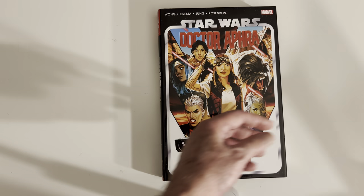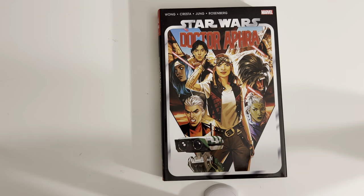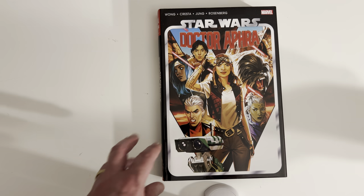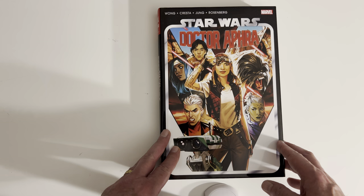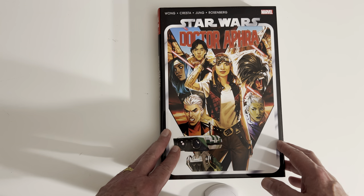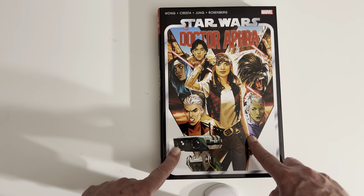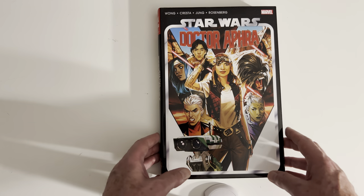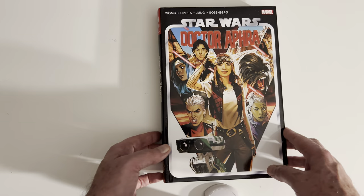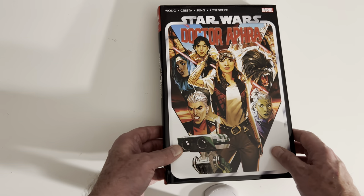Okay, so let's take a look. I loved Volume 1, and I loved the introduction of Doctor Aphra in Jason Aaron's Darth Vader. She's such a great character. I have not read this, but I sure loved Volume 1 of the series. So let's take a look — I haven't read it, but we'll take a quick overview of it.